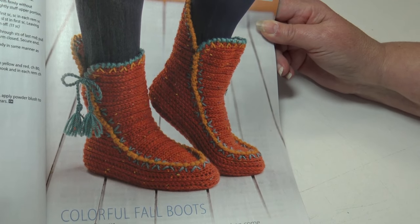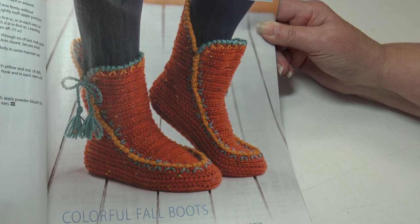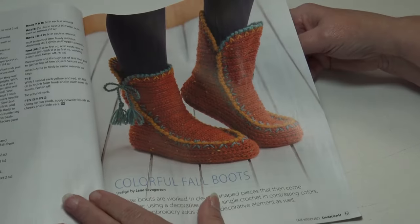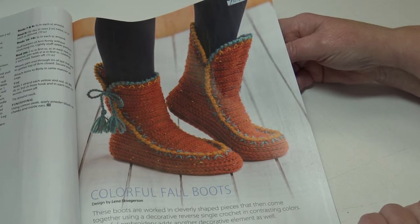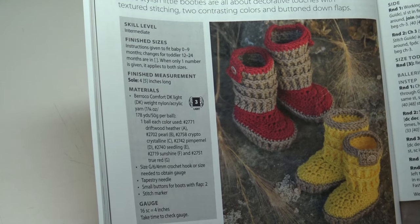The next pattern is the Colorful Fall Boots — worked in cleverly shaped pieces that come together using a decorative reverse single crochet in contrasting colors, with colorful embroidery adding another decorative element. This is an intermediate skill level and sizes for small, medium, and large are included.